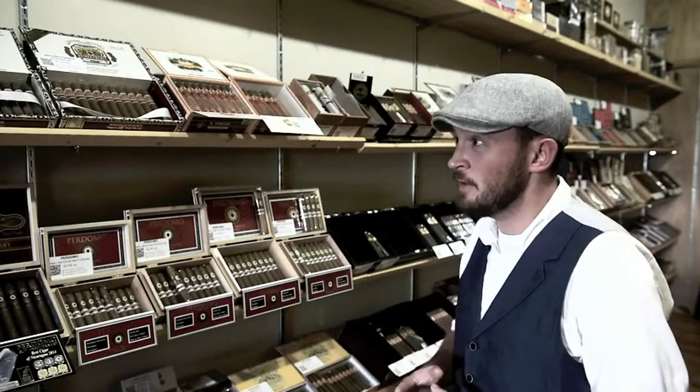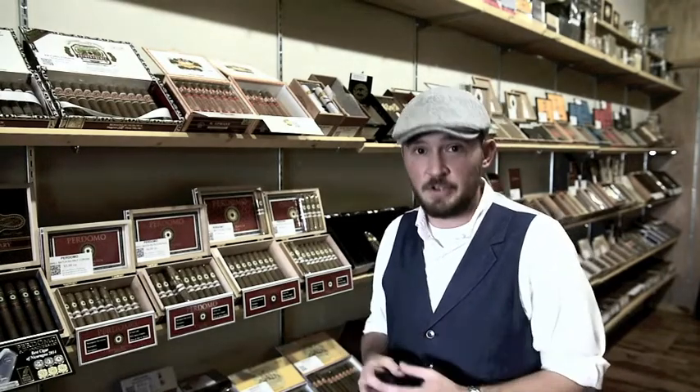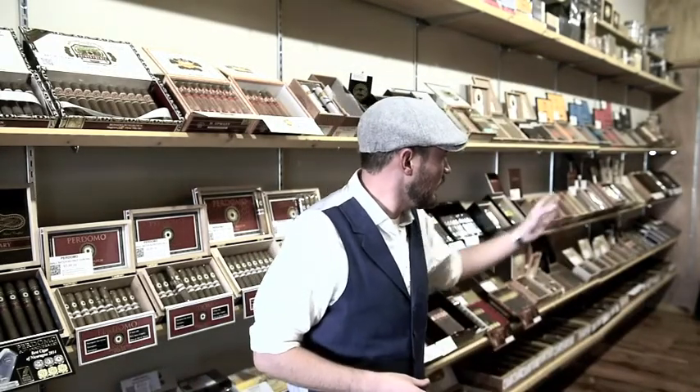If you like a Maduro versus a Sun Grown versus a Connecticut wrapper — it also does come down to money. Just because a cigar is expensive does not mean it's good, and just because it's cheap does not mean it's bad. It just really depends upon your particular taste profile. If someone is a little bit more seasoned smoker, I'll recommend something like an Avvo, something like a La Florida Minacana, or a My Father Jaime Garcia, something along those lines.